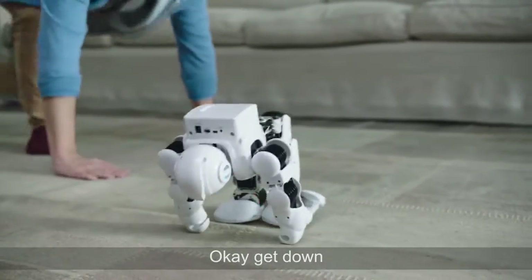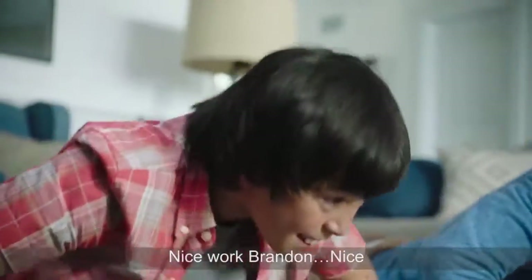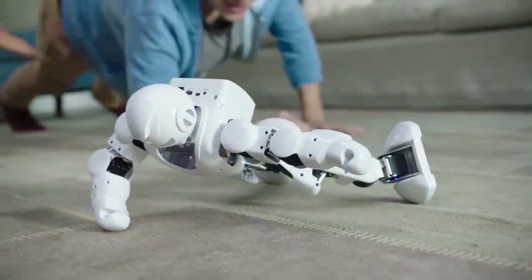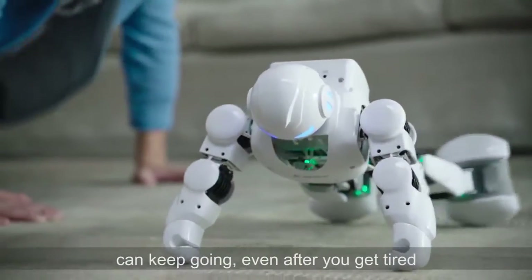You guys ready? Okay, get down. Keep your back straight like Alpha. Nice work, Braden. Nice. You guys programmed this? His energy-efficient, high-torque robotic servos mean Alpha 1S can keep going, even after you get tired.